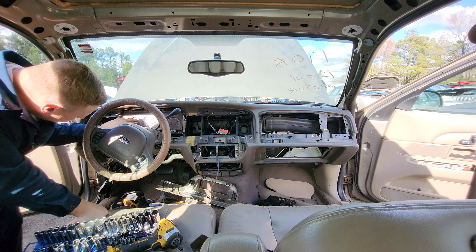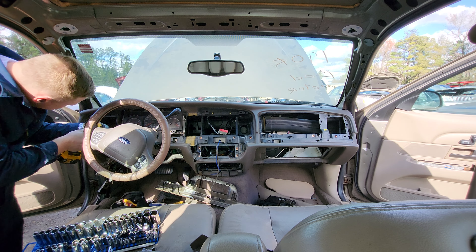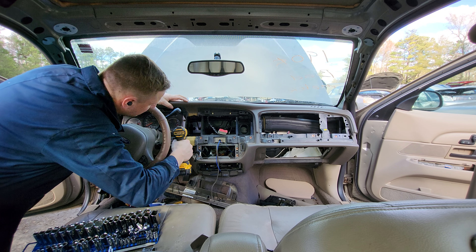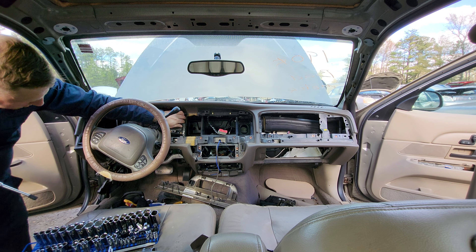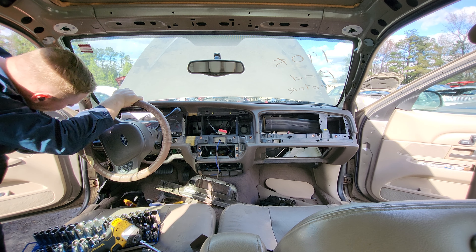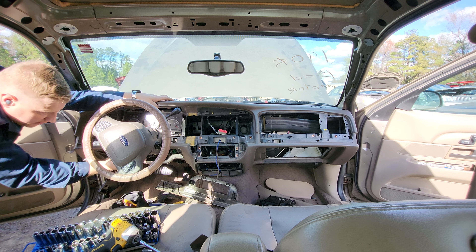Taking out the instrument cluster — you guessed it — requires four 7mm screws. There are some small Torx bit screws on there that you do not need to remove for the instrument cluster. You just need to remove these four 7mm screws. The rest are for the plastic cover and the back frame — you don't need to take those out until you're actually taking the instrument cluster apart. You can actually finagle this thing out without taking the steering column cover off, but in the interest of completeness, I'm going to take it off.